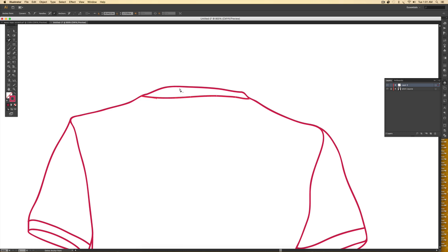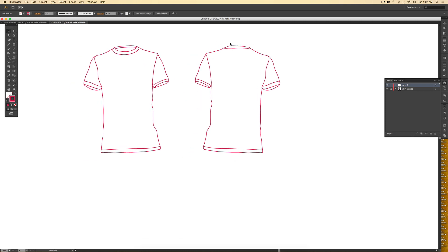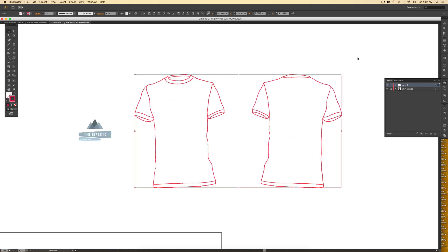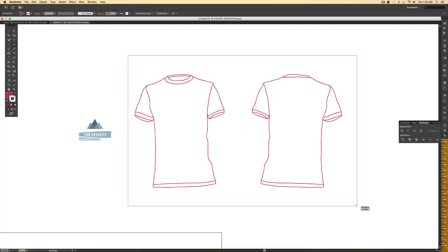Zooming out, I've got the top rib around the collar and everything else I need. Now everything is still a live stroke, so this is where I bring in some color. I go to Object > Expand Appearance, which creates shapes out of the lines so they now have a fill instead of a stroke. Then I go to my Pathfinder palette — if you don't see it, go to Window > Pathfinder — and I hit the Unite icon to merge all of these shapes together. Then I hit M on my keyboard and drag a big rectangle around them, and send that rectangle to back by right-clicking > Arrange > Send to Back.